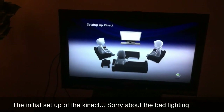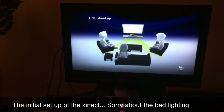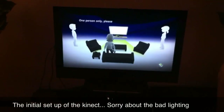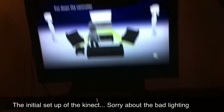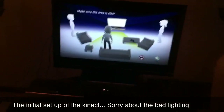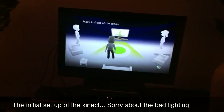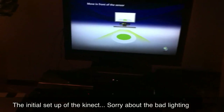Kinect is setting up for stand-up — okay, one person only, please put down the controller. Dang. Xbox is stalking me! Make sure the area is clear and move in front of the sensor.